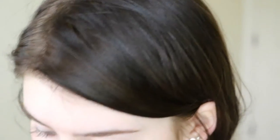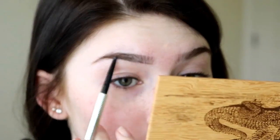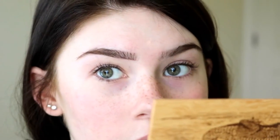So first thing I'm going to do is my brows. I'm just going to take the Precisely My Brow Pencil and this is in shade number five. I'm going to do them a little bit more dramatic than I normally do, simply because this is going to be a pretty dramatic look for new years.